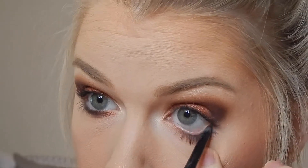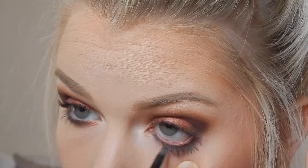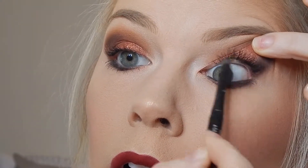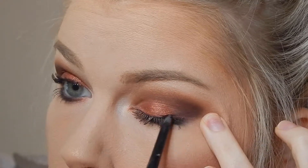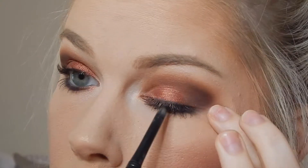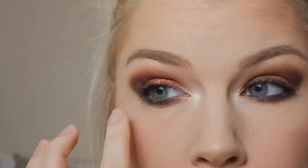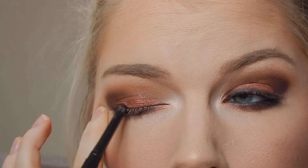I'm taking a Merle Norman eyeliner in Black Onyx. I'm going to do the bottom — just take it on the waterline. And I'm going to do the top waterline as well. There's so much color coming off on the eyeliner, it's hard for the eyeliner to even go on.